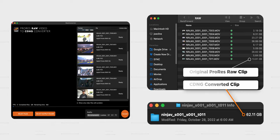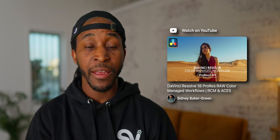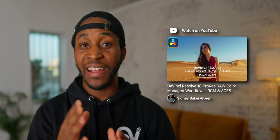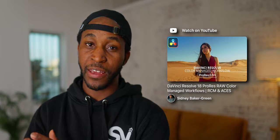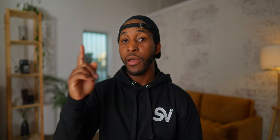From here, I strongly recommend that you check out Sydney's video on how to set up DaVinci Resolve correctly, because he's done an incredible job, and I don't really want to steal from his video because he helped me out so much in making this video possible. So go ahead and check out that video right above me, but here's a quick screenshot of my project settings that I used to edit these files in DaVinci Resolve.